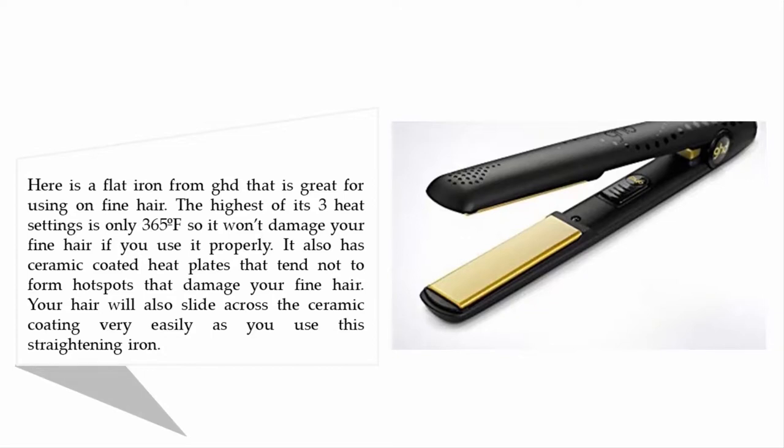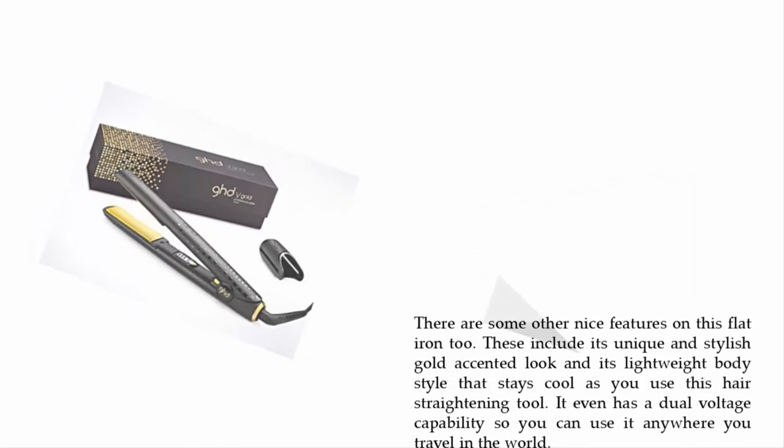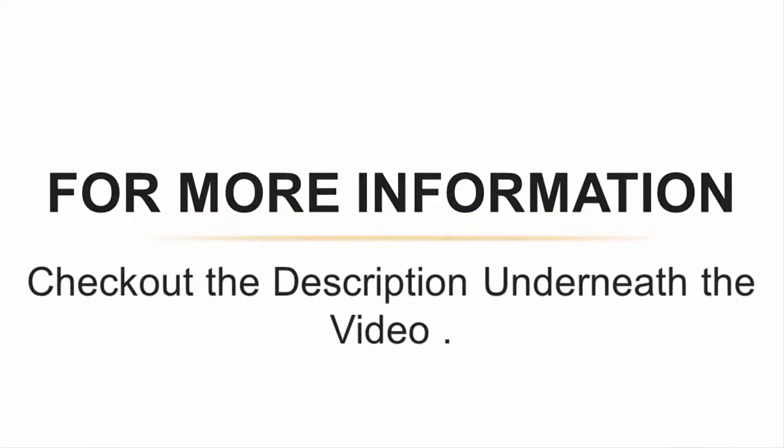Your hair will slide across the ceramic coating very easily as you use this straightening iron. Other nice features include its unique and stylish gold-accented look and its lightweight body style that stays cool as you use it. It even has dual voltage capability so you can use it anywhere you travel in the world. For more information, check out the description underneath the video.